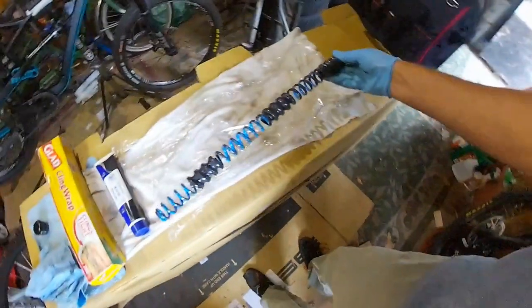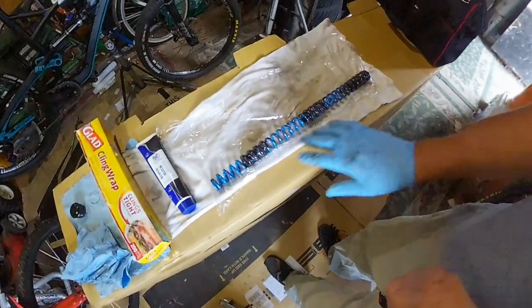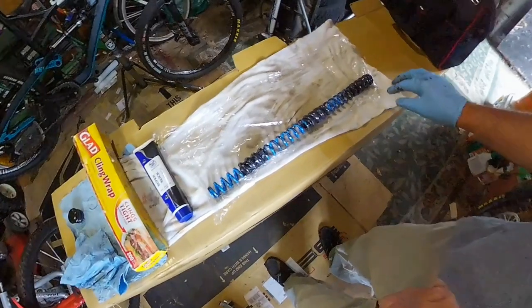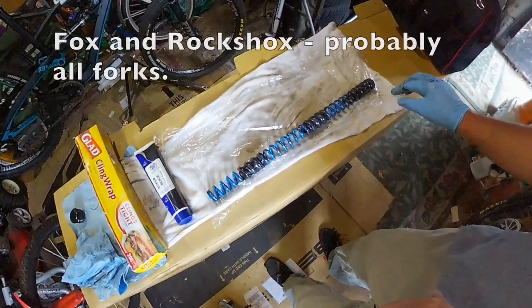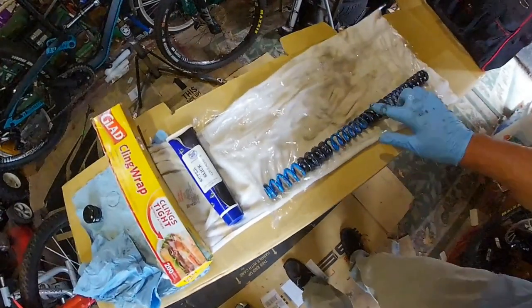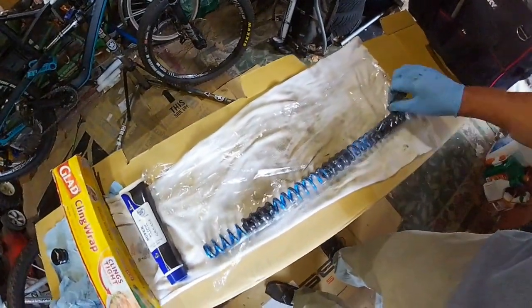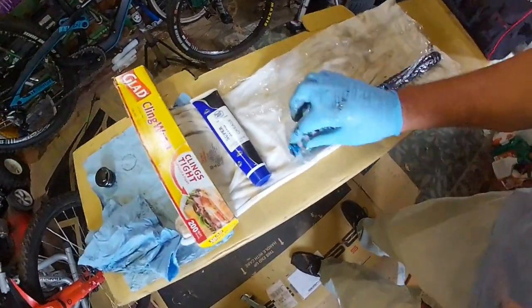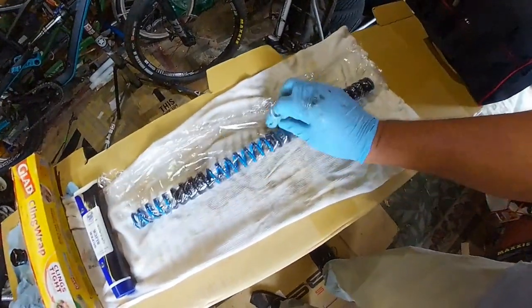What we're going to do is we're going to use saran wrap to silence this. Sounds kind of crazy, works amazingly well. So all we're going to do is make sure that we've got a good base of lubricant on here, which we do, and we are going to wrap our spring up in saran wrap.